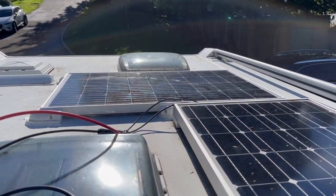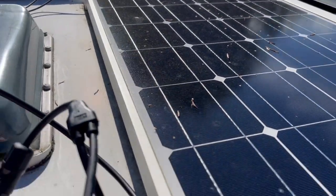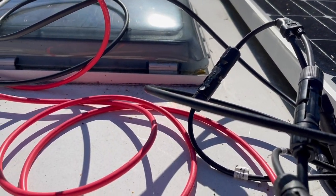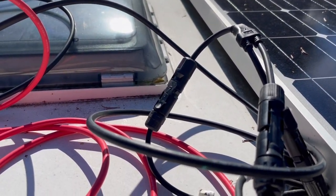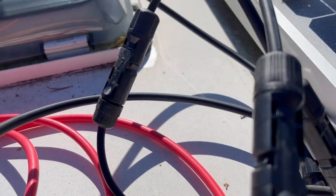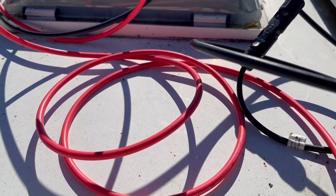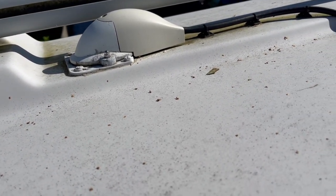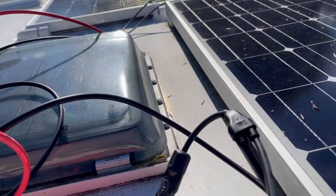Extension cable off the new solar panel comes down, it's T-pieced into the original and back in. So essentially now I've doubled up the power output of the solar panels. All these wires are going to get zip tied together and clipped down on the roof. The connections are all waterproof so they're fine. We'll leave it for a bit, make sure it's working alright, and then get the wiring tied up. I'm also going to seal that junction box and trunk there because it looks like it's not sealed very well.